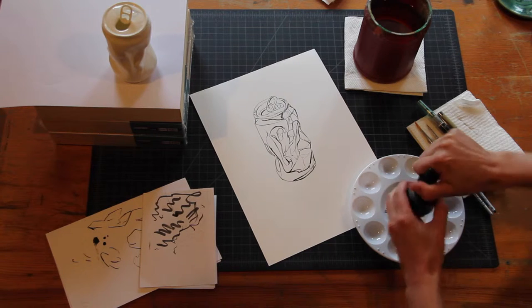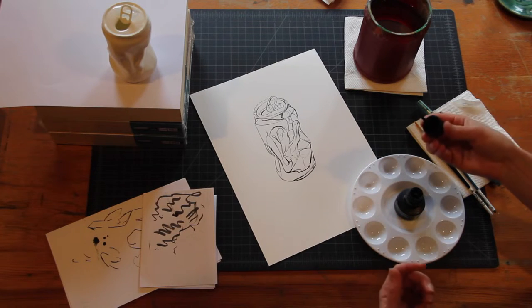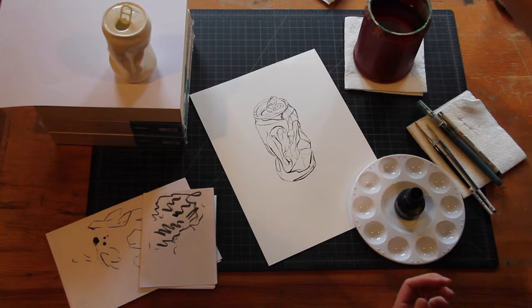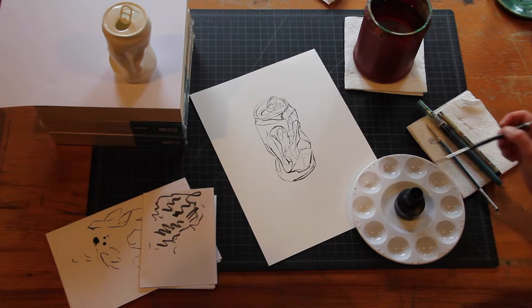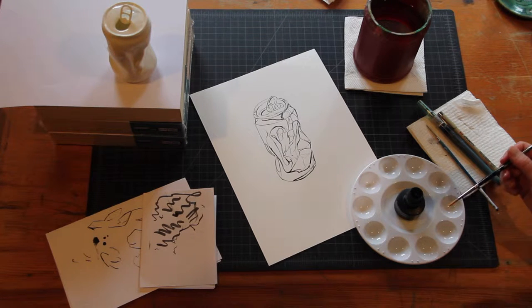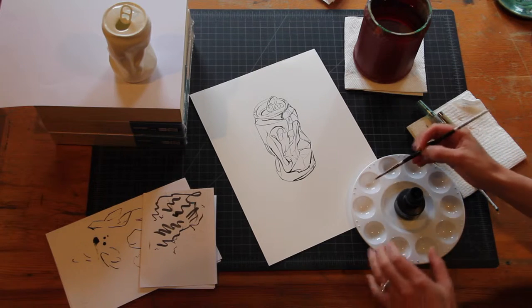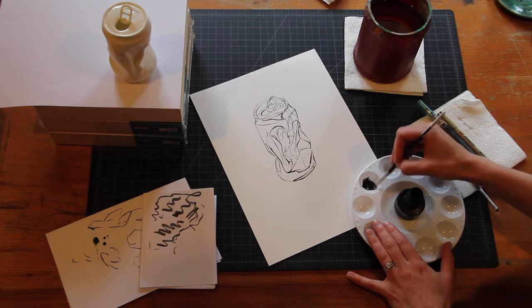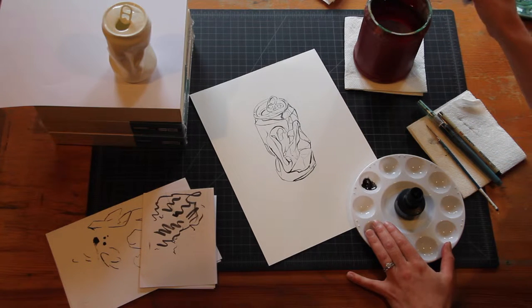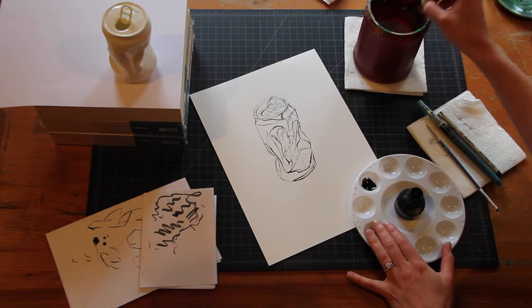I like to keep my ink just in the center of the palette — open it up and set the cap to the side on some paper towels, just don't let it roll off. I pulled out a bigger brush for this exercise. I'm going to mix a couple of different values of grayscale, starting with the lightest, but to get there we need to mix the darkest first. I'll dunk my bigger number four round brush and put two brushfuls of ink in, then add two brushfuls of water and mix that in.